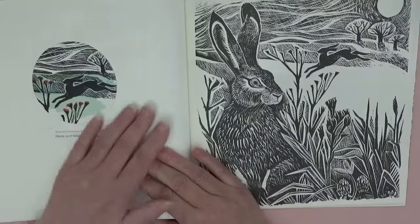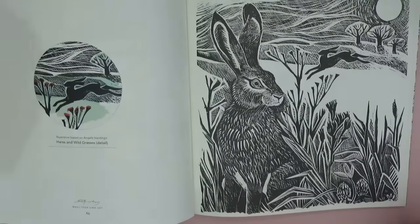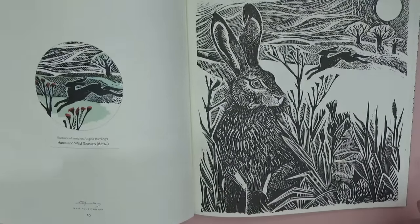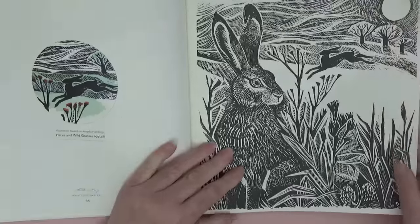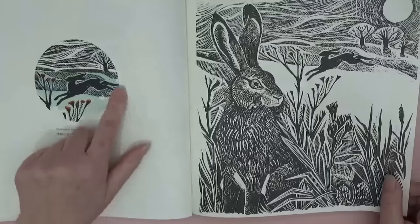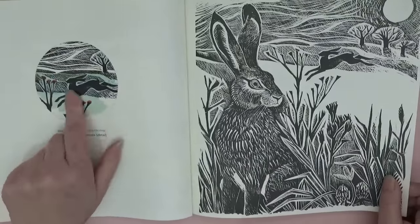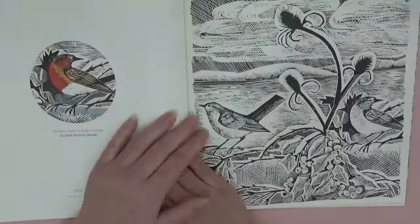I just love everything about it. The minute I felt the paper I thought wow — it's so smooth. I'm hoping it'll take ink, we'll test it. 'Hares and Wild Grasses' — I love the silhouette in the background. She's got color inspiration there for you. And 'Scottish Robins.'